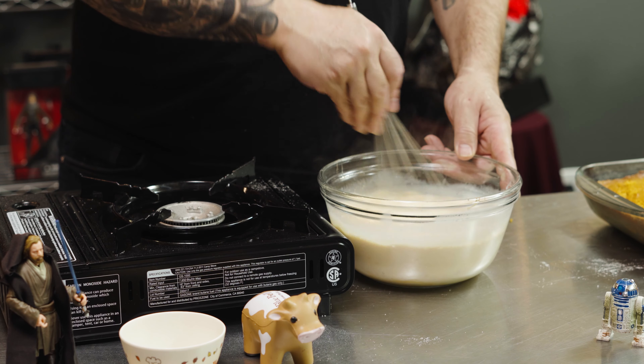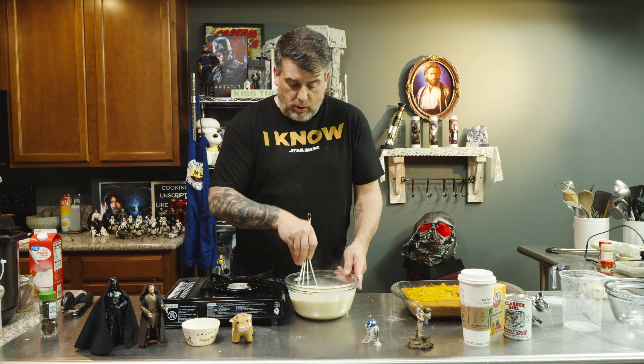This will go into the refrigerator to cool because it has to be cold. Once it's cold, take your milk mixture and slowly pour it on top of your forked cake. We're going to set this off to the side and let the cake absorb the cream.